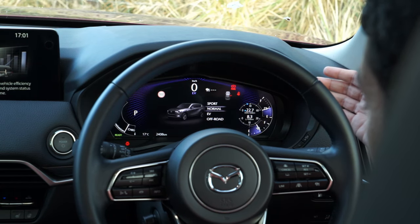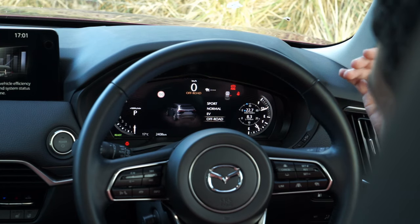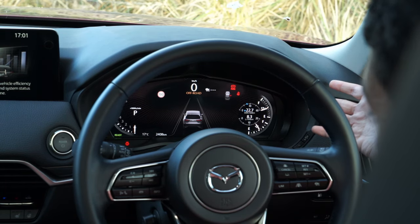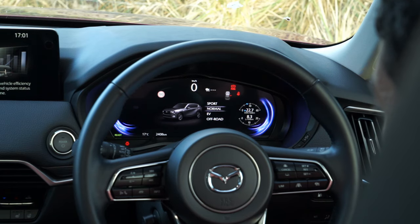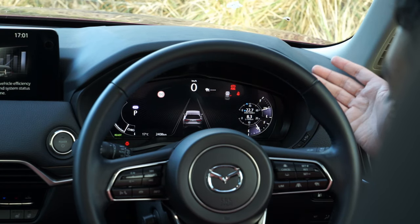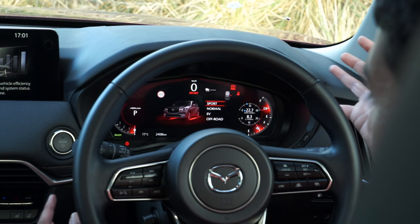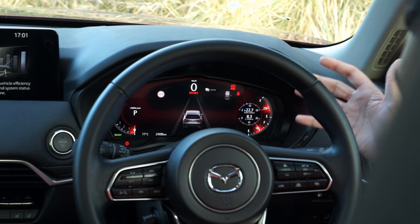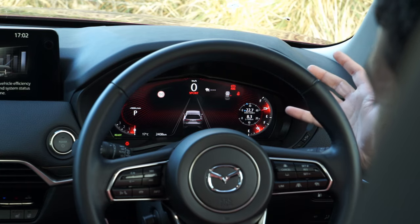If I change the drive mode - going into off-road mode below EV - you can see the entire layout has changed, the colour scheme has changed, and I now have a rev counter. Moving up above EV into Normal it changes once again - the colour layout changes and you get more information on the left side telling you whether you're in EV or hybrid mode. Then moving up to Sport, there's a nice Homura red animation and you go back to your rev counter, and all the dials and colours have now changed to red - which is kind of cool because this car is in Soul Crystal Red too.